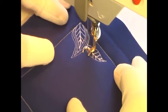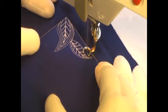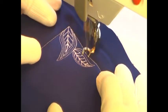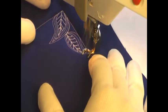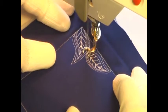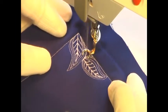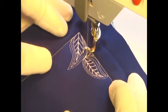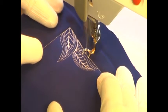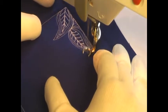Once I get outside of that leaf and get it completely filled, I'm just going to pivot and echo around it. I'm going to have this kind of weird area over here on the side, so I'm just going to take my echoes into that area so it fills up completely and doesn't leave any open gaps or open spaces in the design. I like my designs to be filled completely with texture, completely with thread, so I'm going to fill that up completely and then just continue making another echo around that side of the leaf.